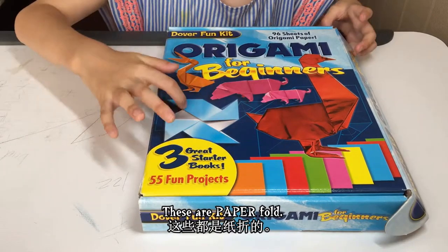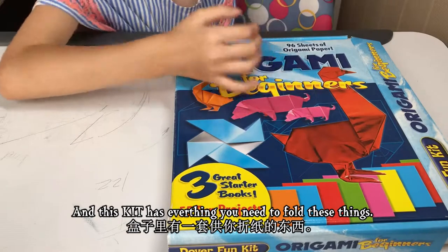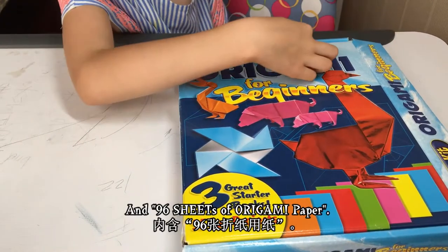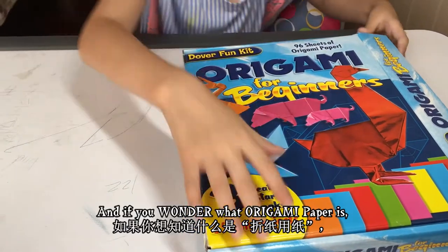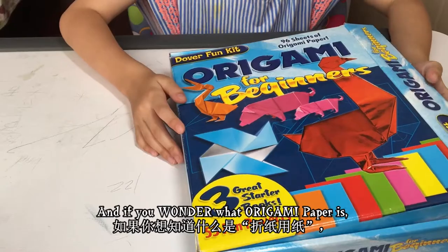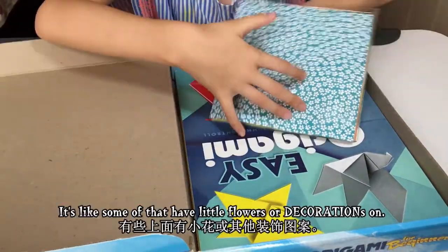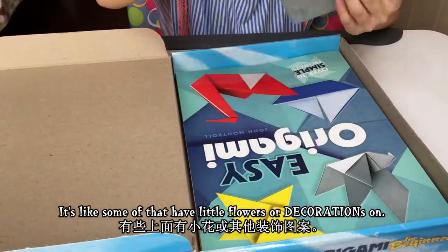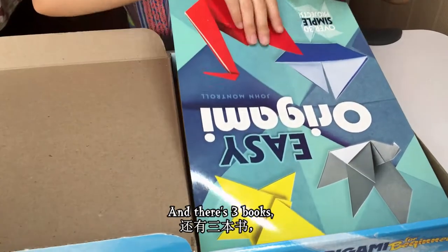These are paper folds and this kit has everything you need to fold these things. And there are sheets of origami paper. If you wonder what origami paper is, it's just ordinary square paper but not that ordinary — some have little flowers or decorations on them. And there are three books.